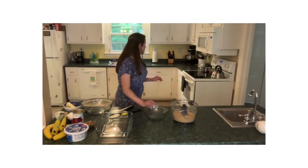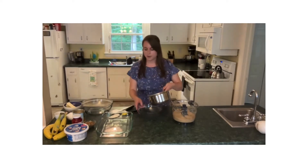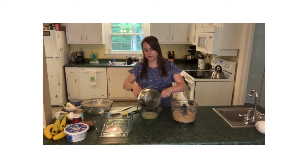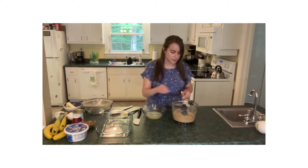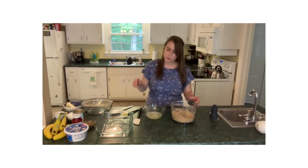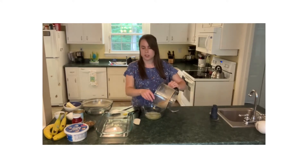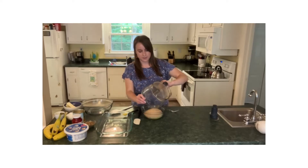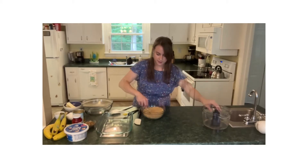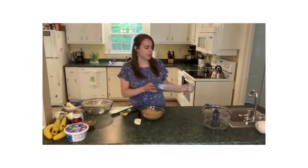We're gonna get started with some butter that I've melted on the stove and we just want to pour this into a bowl with some graham cracker crumbs. This is going to be the base of our cake. I just blended up the graham cracker crumbs in my food processor, but you can always do that in a Ziploc bag with a rolling pin as well. It works very effectively, pretty much just as easy, just as quick. We want to blend all this together.